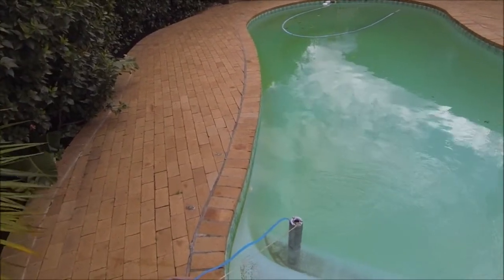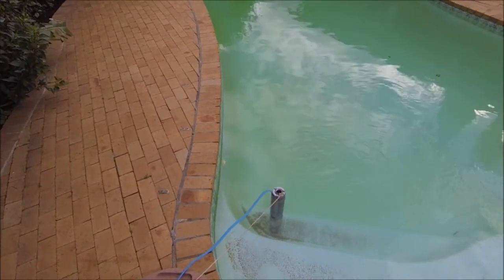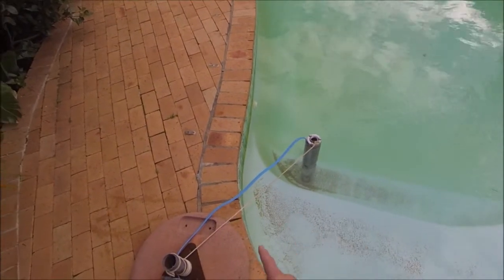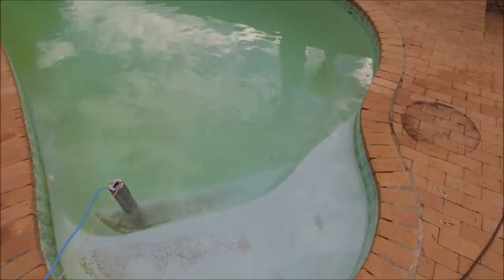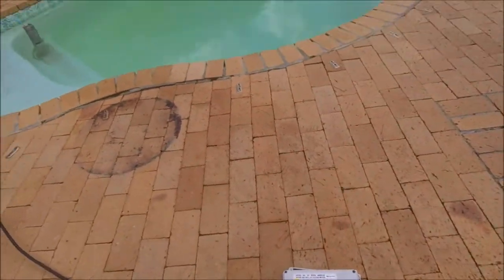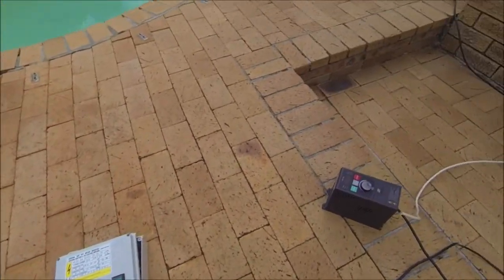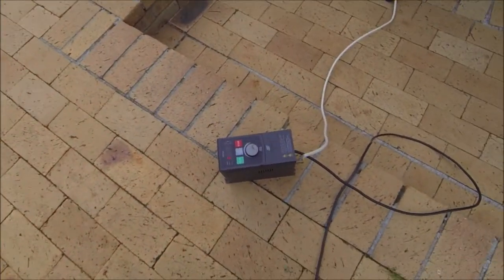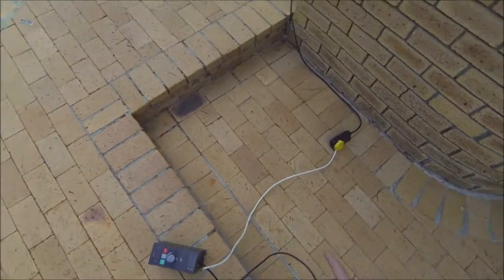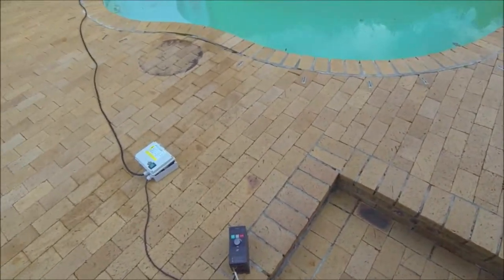So now we've got the submersible pump in the pool — in the swimming pool. It's standing on the second step as you can see. We've connected up the motor cable back to the control box which is sitting here. It's still in the on position. That is connected to the drive which is just next to it, and in turn that's connected to the main supply which goes back to the power source.